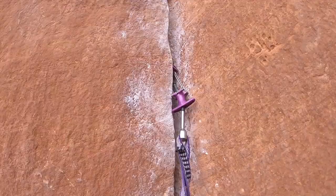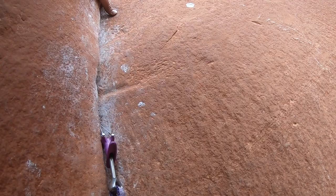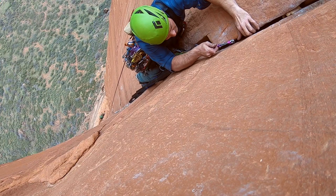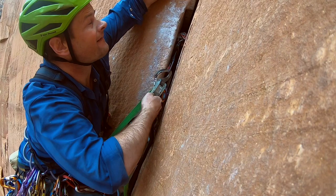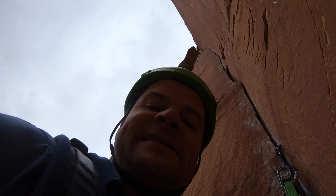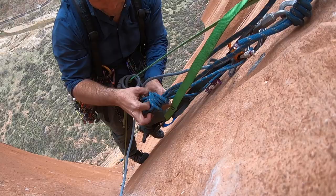This is the money pitch — pitch four. It's just a really nice splitter crack going up 180 feet. What an amazing place to be. Look at that crack. I'm at the top of pitch four and just starting to build the anchor now.